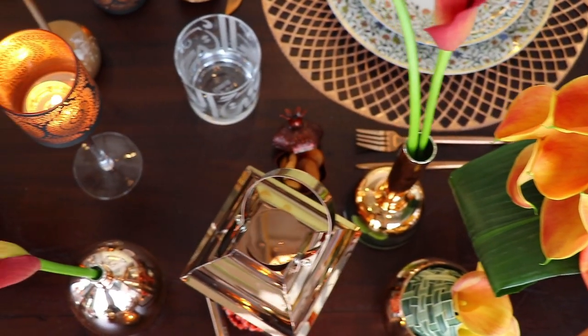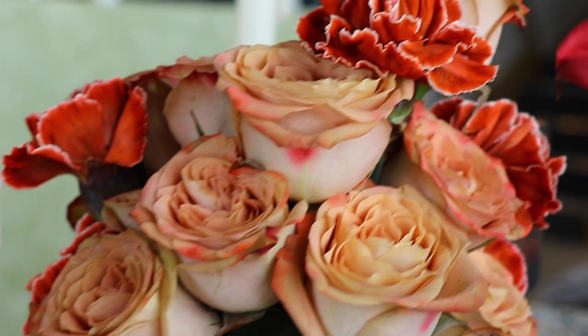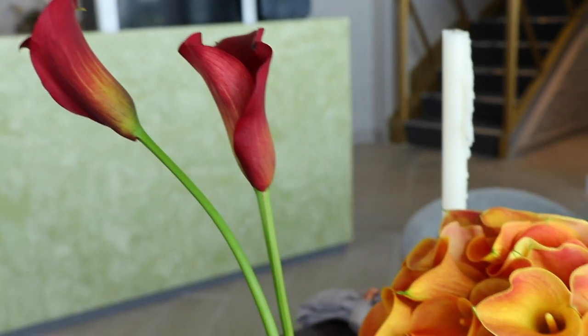As for the choice of flower colors, I made sure to use the same color palette I'm working on for the centerpiece, specifically the rose gold and the dark color. So I've chosen the vintage orange carnation, the cappuccino roses, the maroon calla lily, and some orange calla lilies.